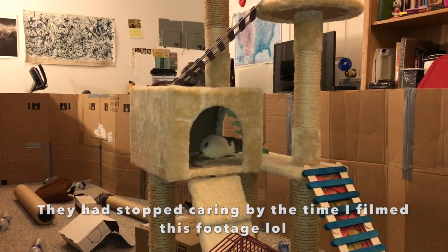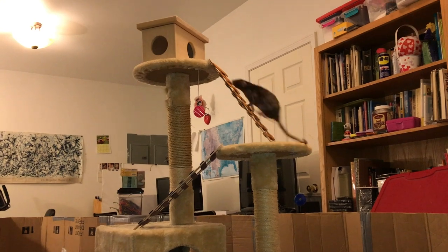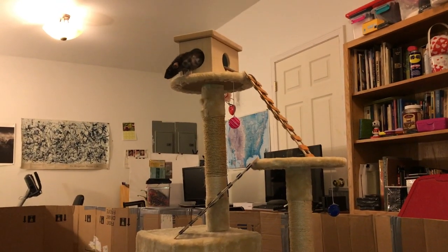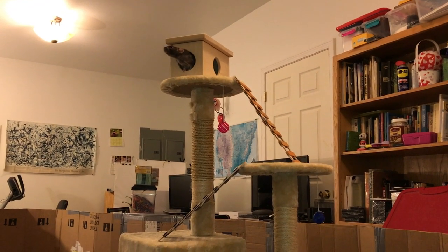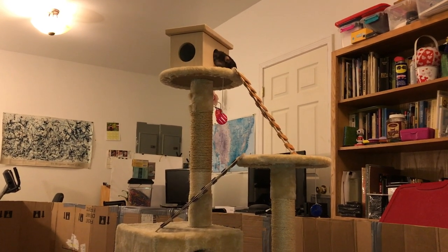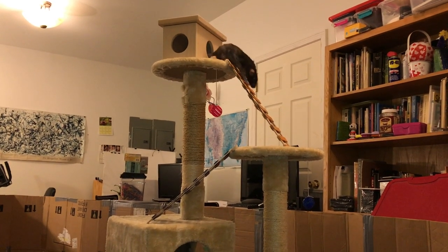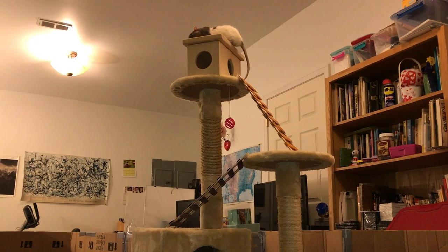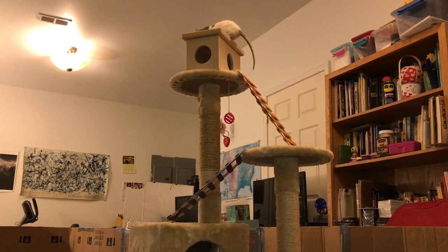That was pretty much all I did to the tower. Once I finished all the ladders I put them up, and I also added a wooden house to the top of the tower to encourage the rats to go up there. At first they were a little nervous — for a few days only four of my eight rats would come out of their cage because they were nervous about the cat tower. But after a few days the rest got curious and started to explore, and now everyone is comfortable going up and down the tower. I'm happy to say it was a success and I'm very glad I took the time to renovate it.